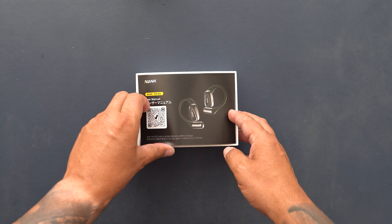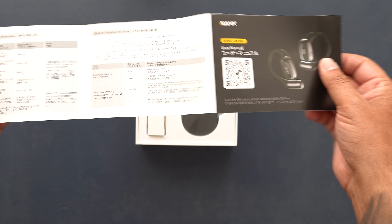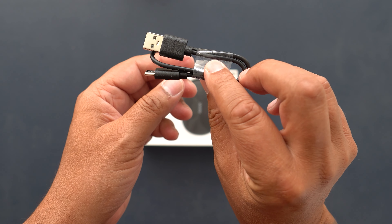Now, before we get into it, Nienka sent me these earbuds to review in exchange for my honest opinion. And guys, you know that whatever I review, you're always going to get my honest opinion — good, bad, or indifferent. So let's get these out of the box and see what we have.